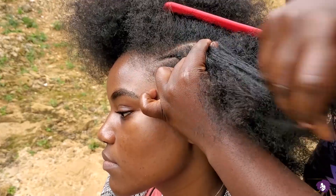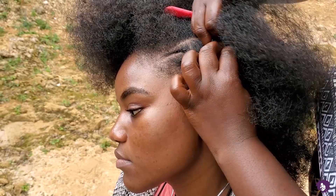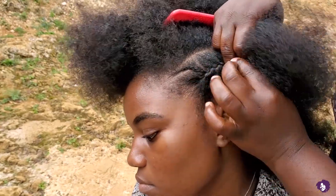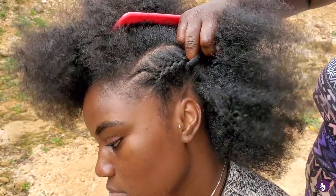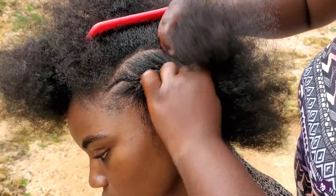I can still see some faded color in my hair, guys. Can you see that? What happened was I just went up to my cousin's house and I'm just sitting in the yard right now on some random corner, and I asked Munchie to style my hair. So don't mind us in our yard clothes.